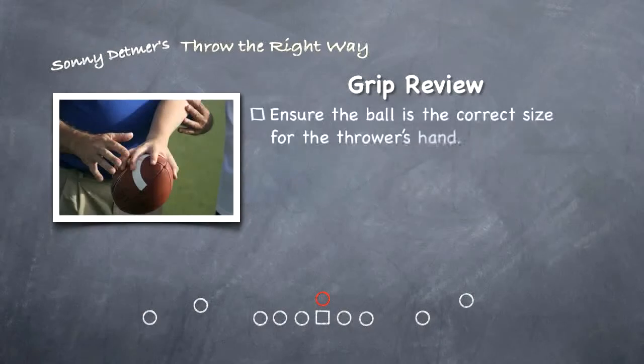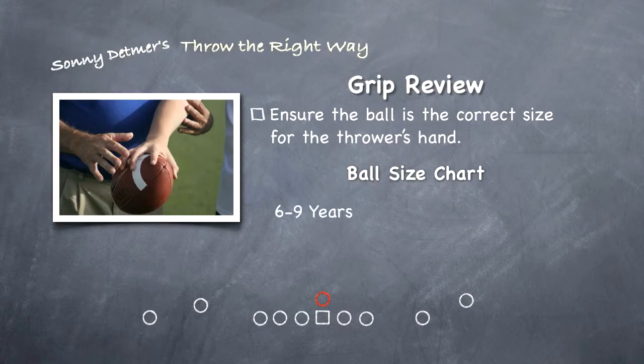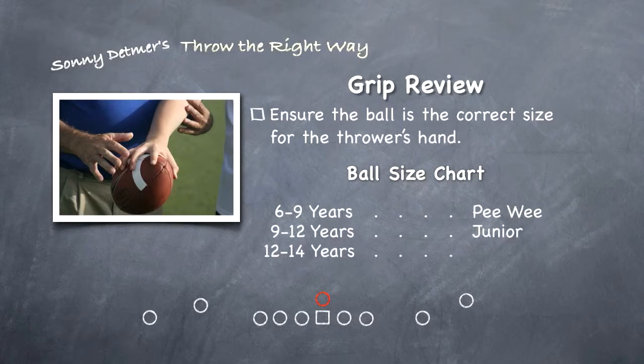First, ensure the football is the correct size for the thrower. Manufacturers print size guides on their packaging. Here are the basic sizes broken down by age: for 6 to 9 year olds, use the peewee size; for 9 to 12 years, the junior size; 12 to 14 years, the youth size; 15 or older, use the official sized football. Please note that the official sized footballs have high school, collegiate, and pro versions.